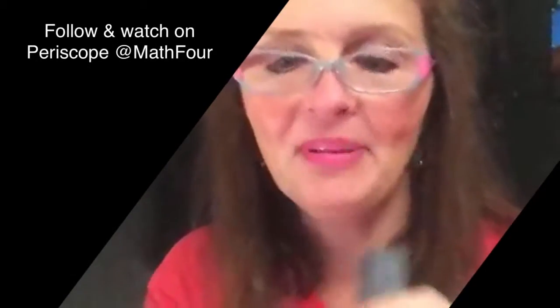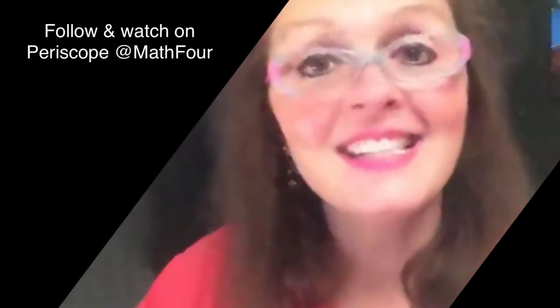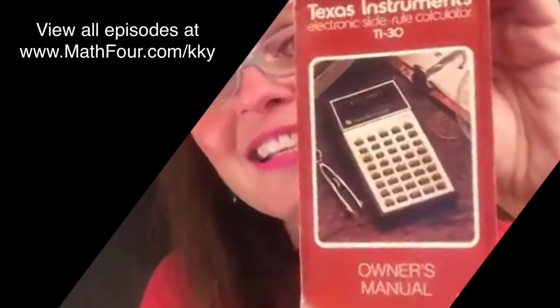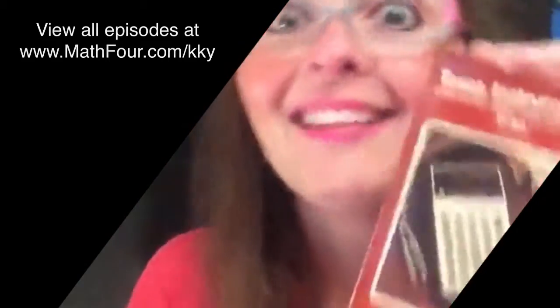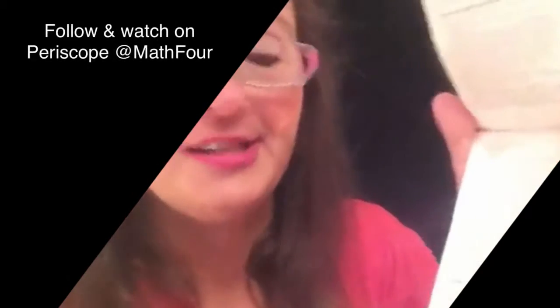Look what else this jewel has — the original case! Isn't that awful? It's like a plastic denim. Inside — the owner's manual. Look at what it's called: an electronic slide rule calculator. Electronic slide rule calculator. How funny is that? It's just beautiful. And it's done like — you know — very, very 70s.